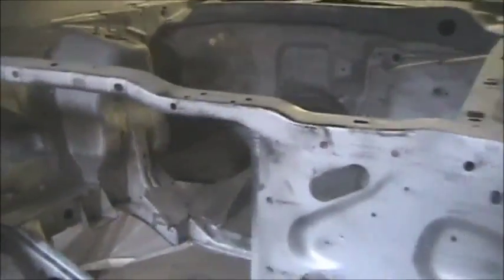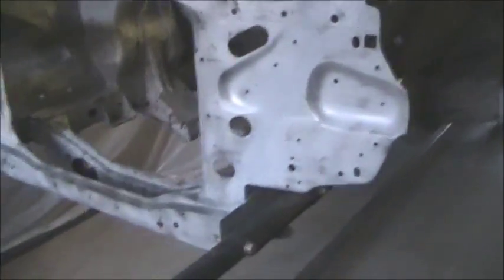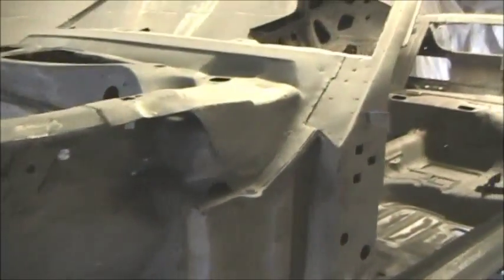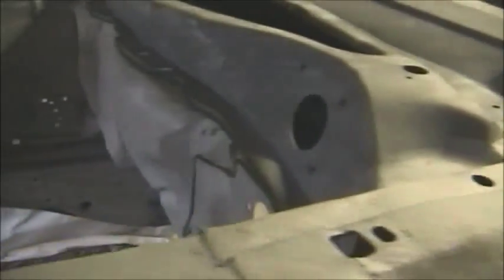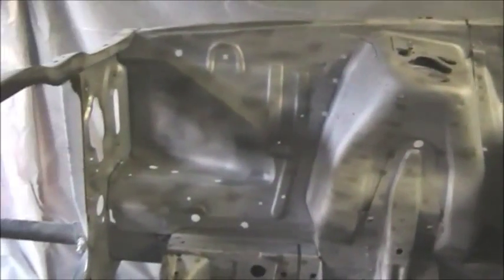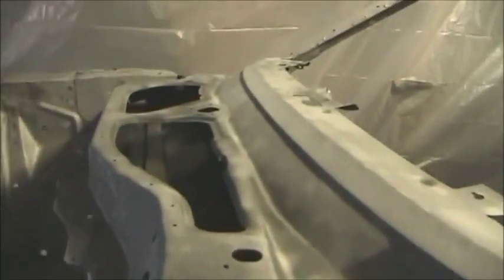Take a look at the driver side now — radiator support, we already saw that. There's the front fender aprons, the outer part of them, stripped down. Another shot of the firewall on the other side. Battery tray, radiator support again, the crossmember, and the upper cow panel that was brand new.